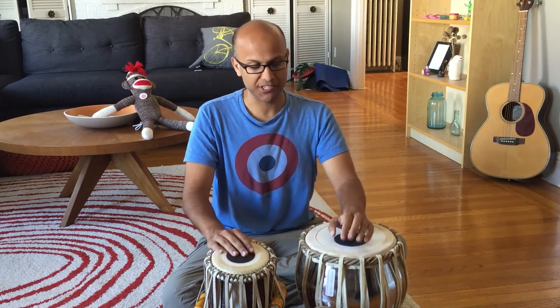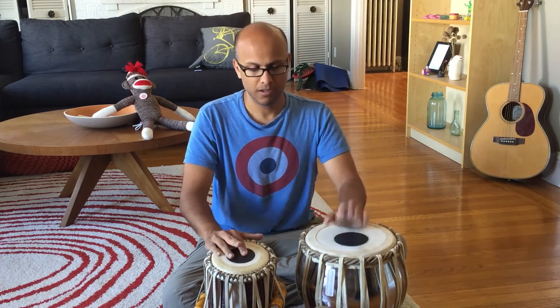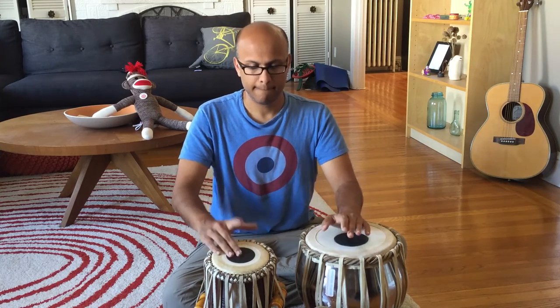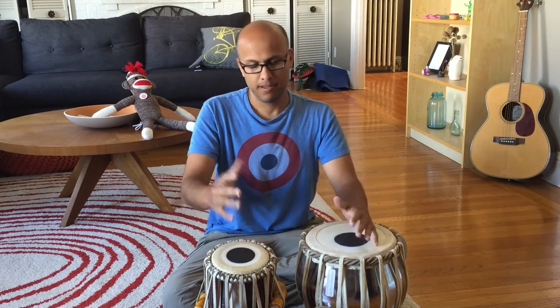I think you keep doing that over and over again. Do it faster. And then you just keep doing that and see if you can go as fast as you can. But I think it's gonna take a long time, so I'm just gonna go nuts and see what happens.